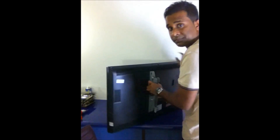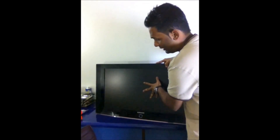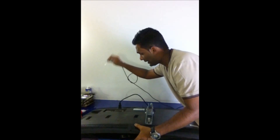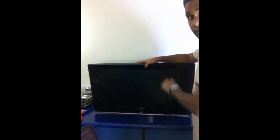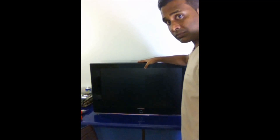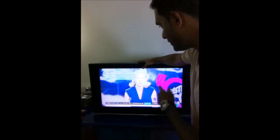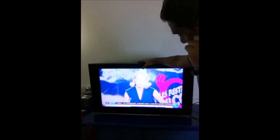So we'll go ahead and plug this TV and see what happens. This is how it looks like — Samsung 32-inch. You can see the picture quality: the white, the brightness, it's really really bad.